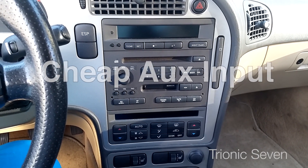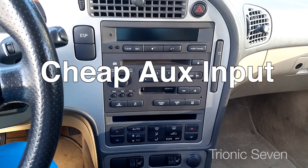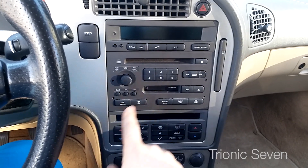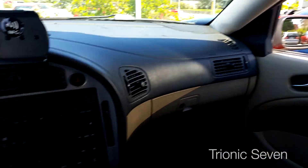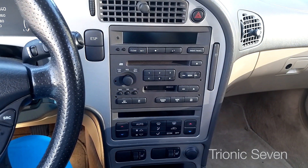Many of you have been asking about auxiliary input to the Saab 9-5 stereo. As you know, the pre-2006 models don't have an auxiliary input port anywhere. My wife's 2006 Saab does because they have a facelifted interior and very different stereo equipment.